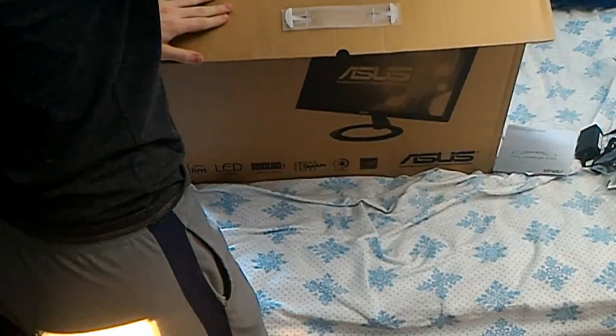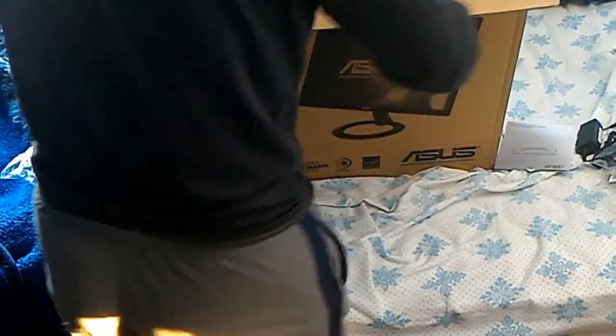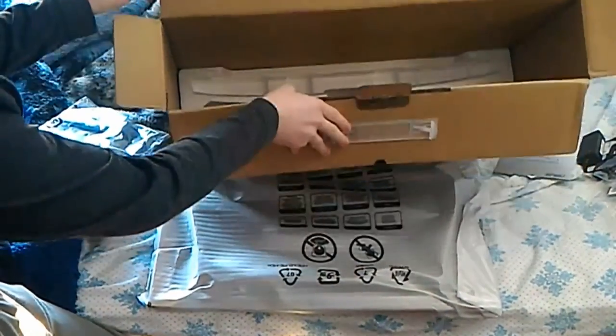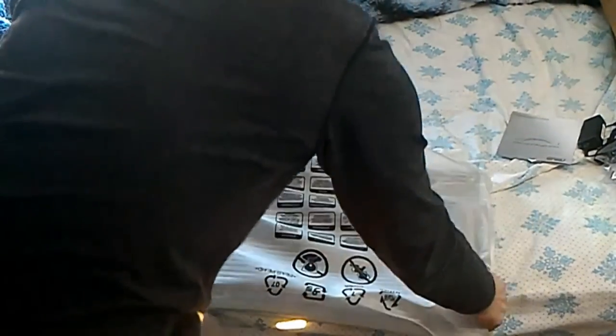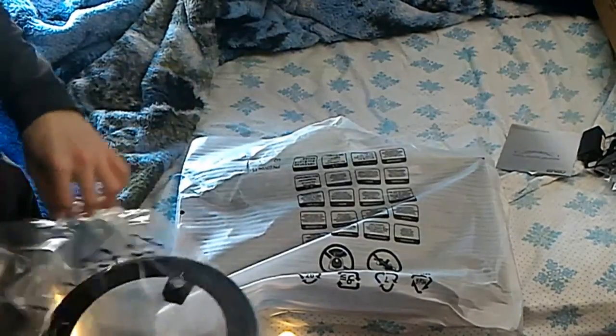The next part, obviously, is the monitor itself. Inside is hard foam, which Linus would have so many compliments about. We're just going to pull that baby out and try not to lay it on its face. There's nothing else in the box, so we'll toss the box off to the side. Actually, I'm going to install the mount first, so I'll be right back.